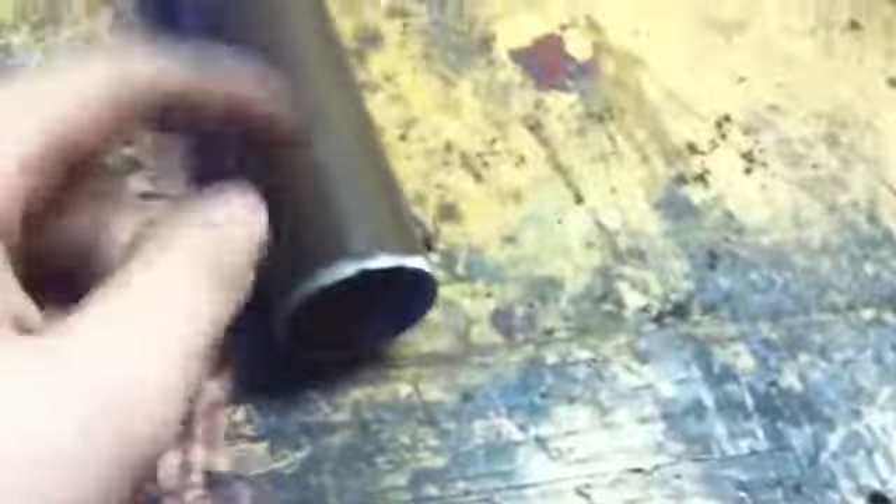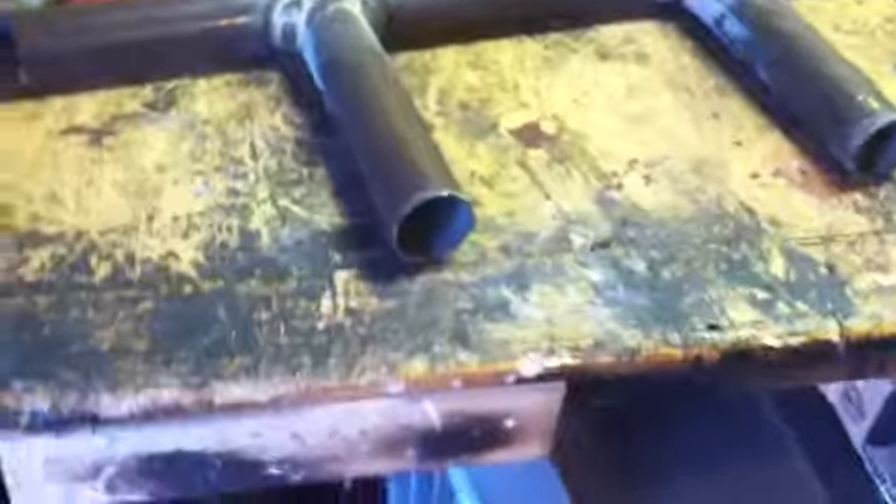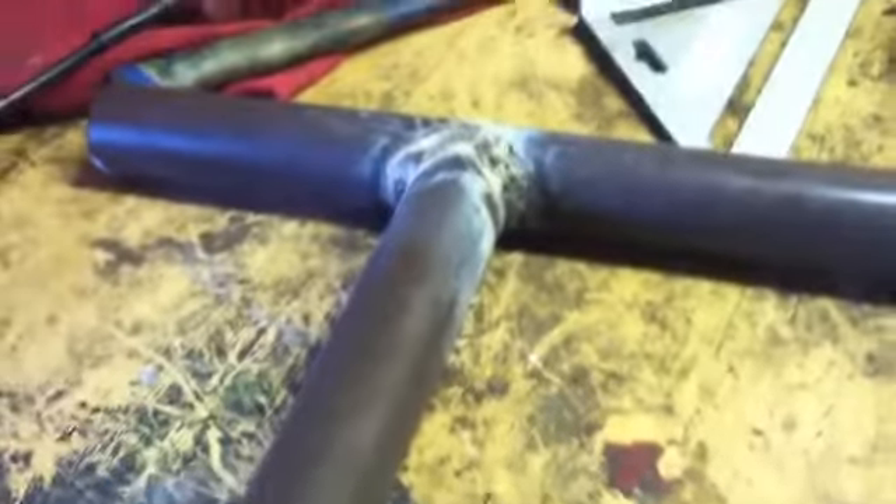I need to paint it, but I don't have paint. I have to weld it on the tractor first before I paint it, because if I paint it before welding it on, it'll all burn off anyway. I'll leave it like this for now and clean off the flux. It's coming along pretty good — almost done. Just needs to be welded on the tractor.